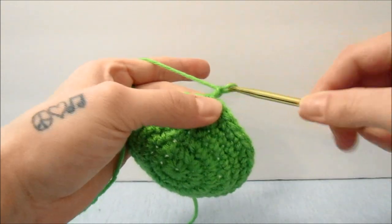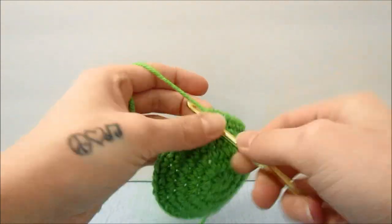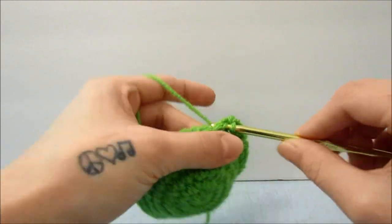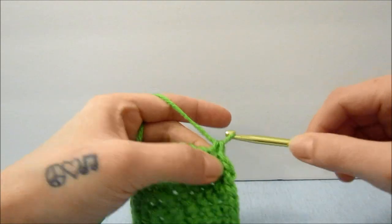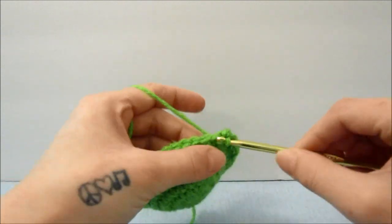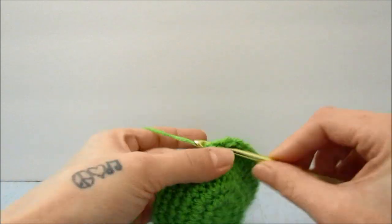For the next 3 rounds, we are going to do 1 single crochet in each stitch all the way around — for this row and the next 2 rows after, for a total of 3 rows of 1 single crochet in each stitch.